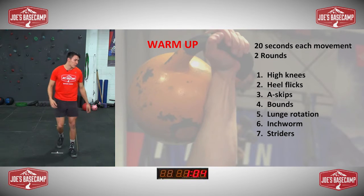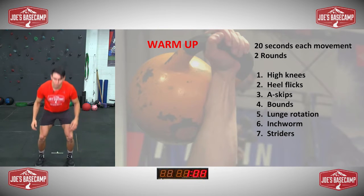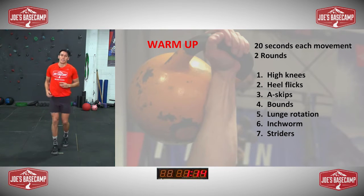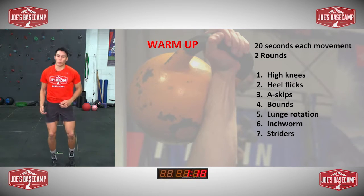And next one into your bounds — take a few steps back and jumping forward, nice soft landing, bend the knees, shuffle back. Integrating some core work into some strength work and explosive work, of course.